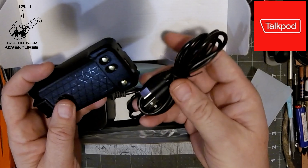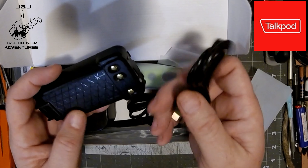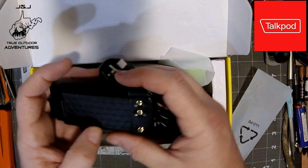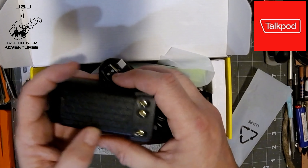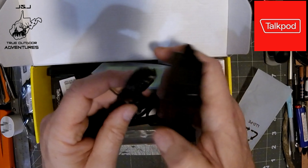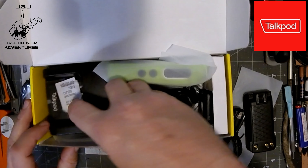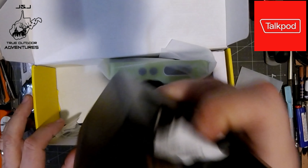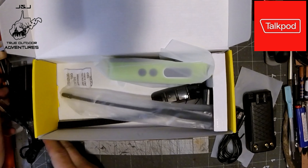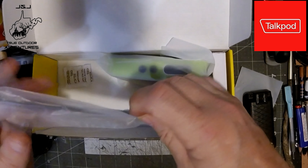Hello everybody, we're a month away from turkey season but I have another product review to do. I've done one back during bow season and did a small review of it again using it during bow season in the field, but the company TalkPod had asked me to do another review of their A36 Plus GMRS radio.